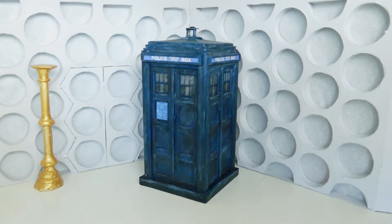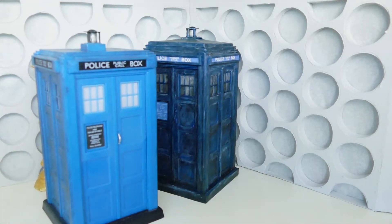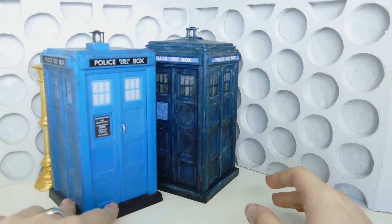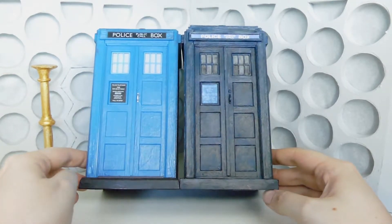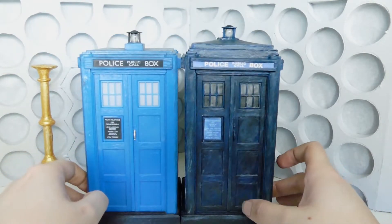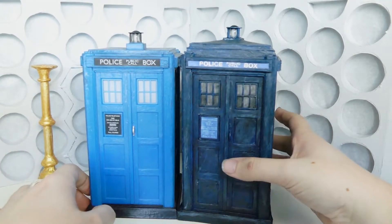So let's get into it. Now surprisingly, this base is not the seventh Doctor's TARDIS. This started out as the third Doctor's TARDIS, because someone bought too many. After the second Doctor's TARDIS, I thought maybe I should change the base.